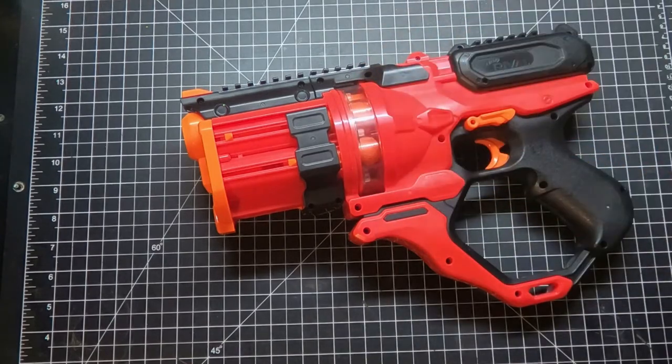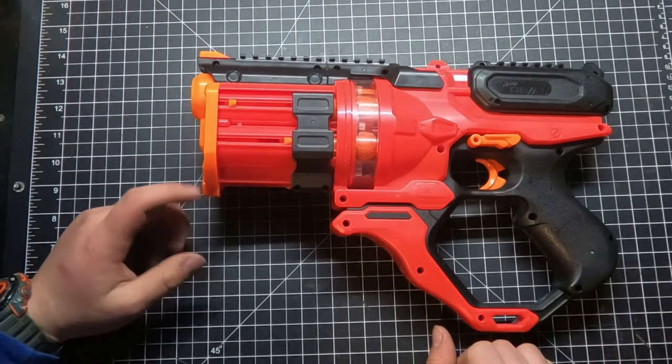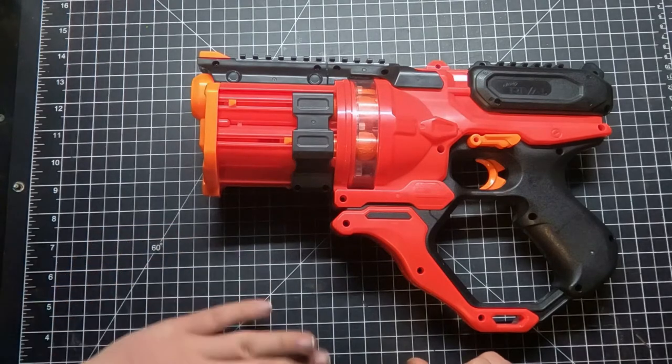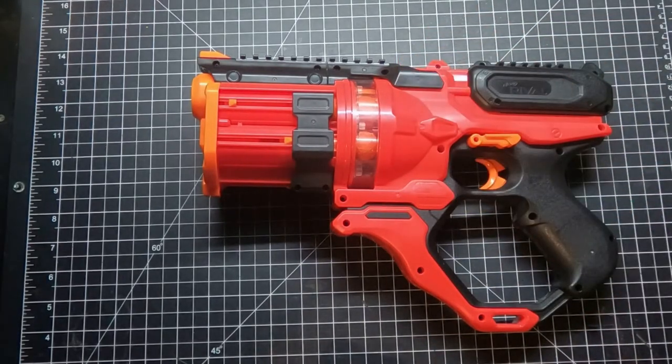Neither host plans to tackle that mod, but if someone does it, they'd love to see it. One host already tested putting a rival re-barrel elite connection in it and hit 155 fps with a stock spring shooting full-length FVJ darts — so the platform does have some potential. If someone does it, they could try selling the result.